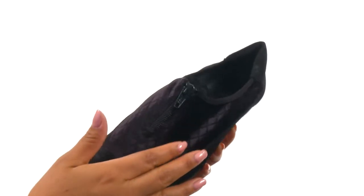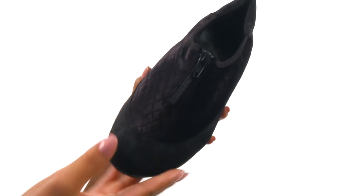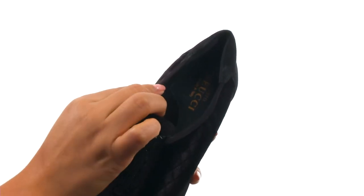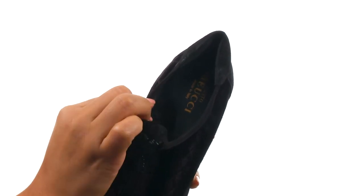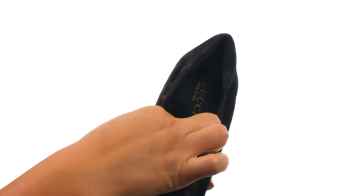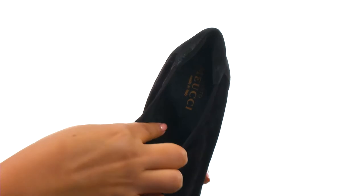Here we have a super soft suede and quilted velvet upper with a round toe design. There's a center zip closure with an elasticized in-step to provide a comfortable fit. On the inside, there's soft fabric linings with a leather-lined footbed that offers arch support for all-day comfort.